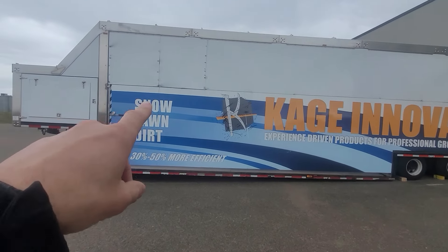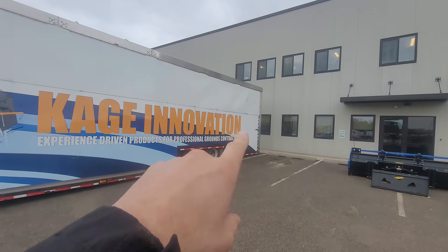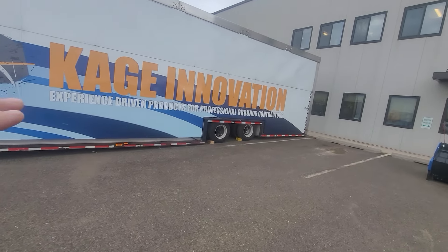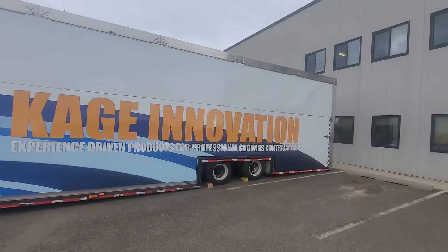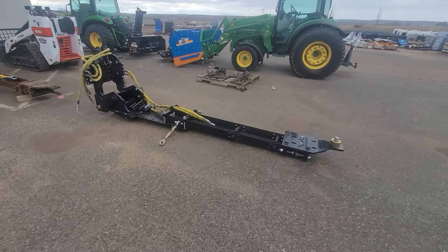If you guys haven't seen this trailer before — this is the cage show trailer — it opens up like a hangar door and the trailer drops all the way to the ground, so it's literally like a nine-inch step up onto the trailer. You can see right through the entire trailer; it's 50 feet long so it could even fit in a 10 by 50 booth.